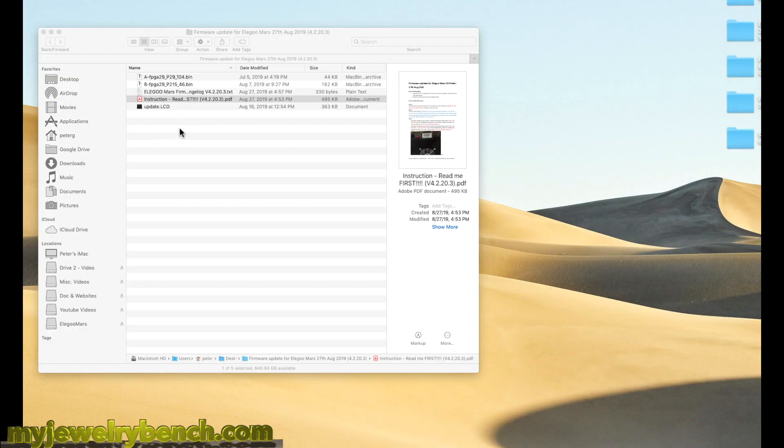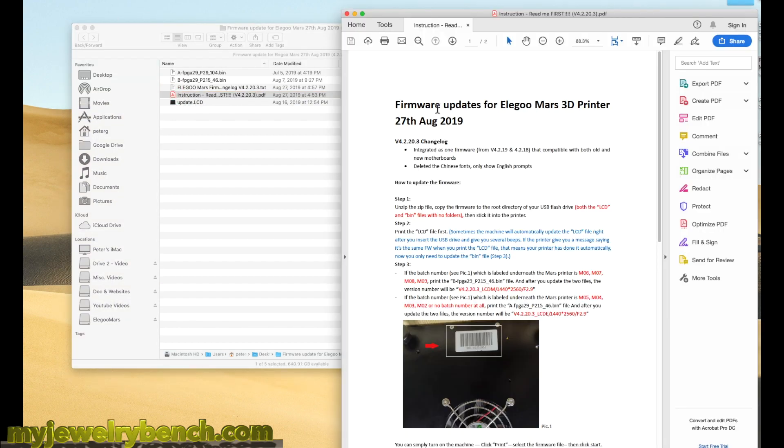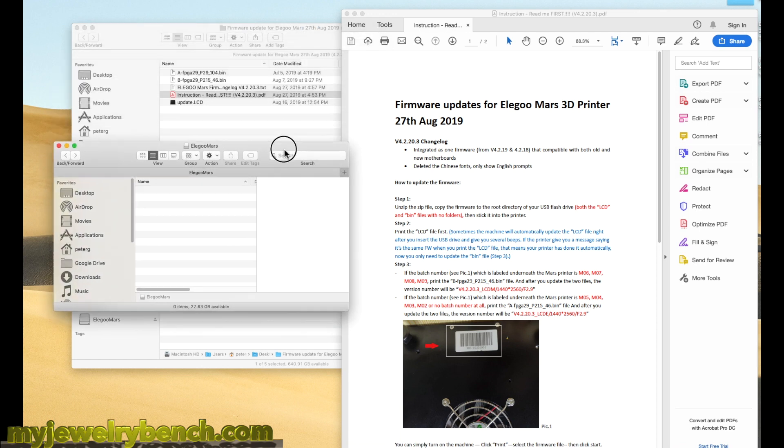First things first, I hope you guys know how to extract files. If you don't, take a look on the internet — there are a billion ways to teach you how to extract files. Create a folder called the Elegoo Mars firmware update, or whatever you want to call it, just remember what it is. In this file you're going to find a PDF document, and that PDF document is going to explain what files your particular printer version is going to need. For this update, there's one LCD file and two bin files. We're going to take one bin file and one LCD file and put that on a blank USB stick.